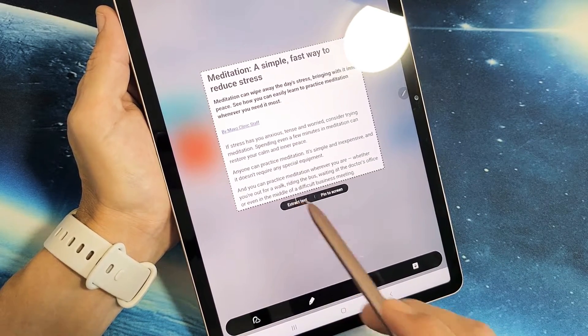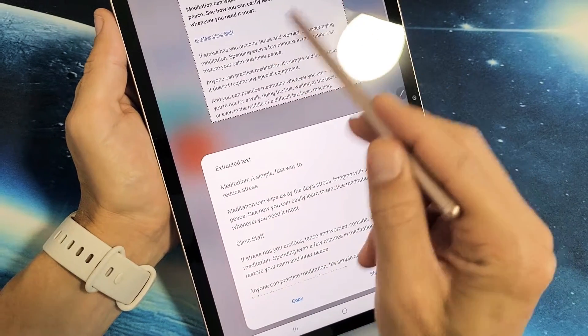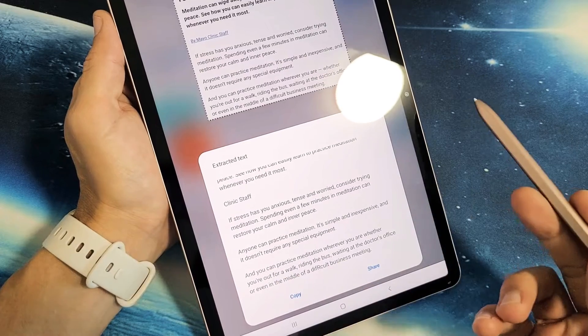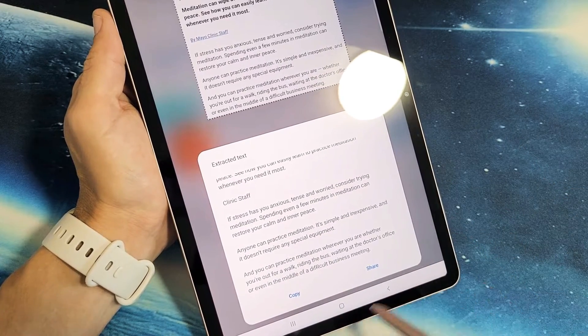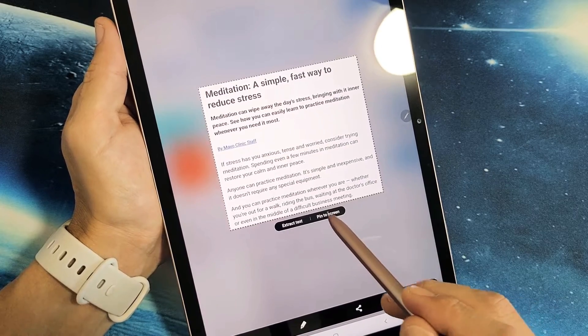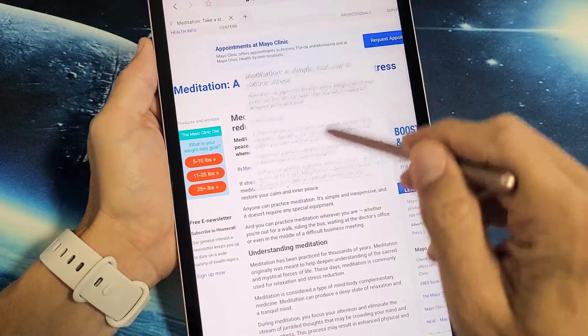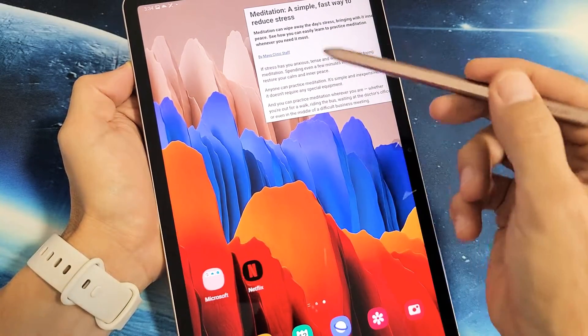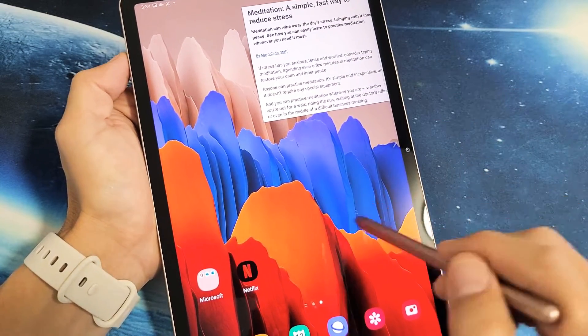If I do Extract Text, take a look at this — it basically copies this photo right here. I can go ahead and copy that and paste it somewhere else. You also have Pin the Screen. If we do Pin the Screen, you can kind of multitask — you can have this part up here and go somewhere else, maybe copying information from here to an email or whatnot.